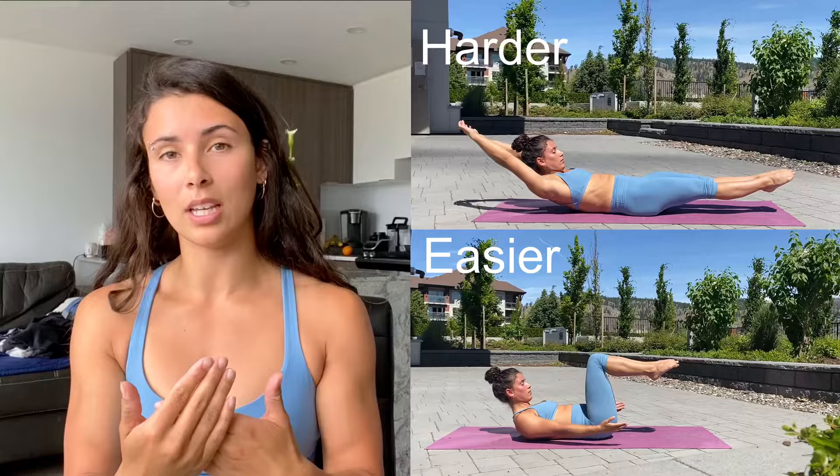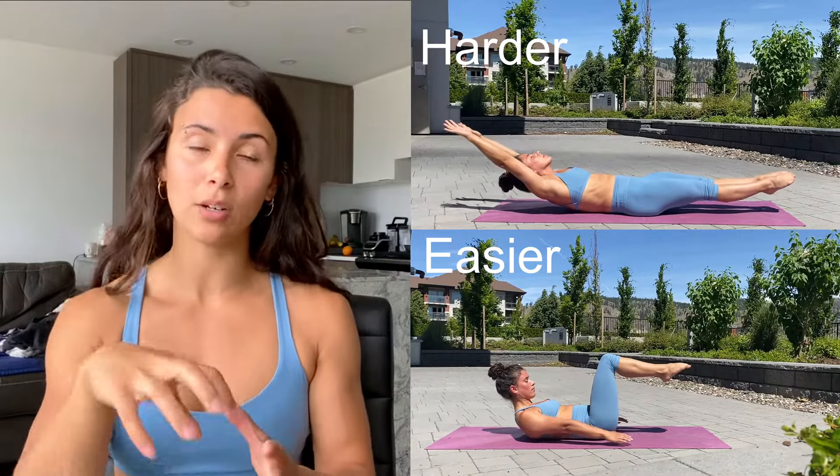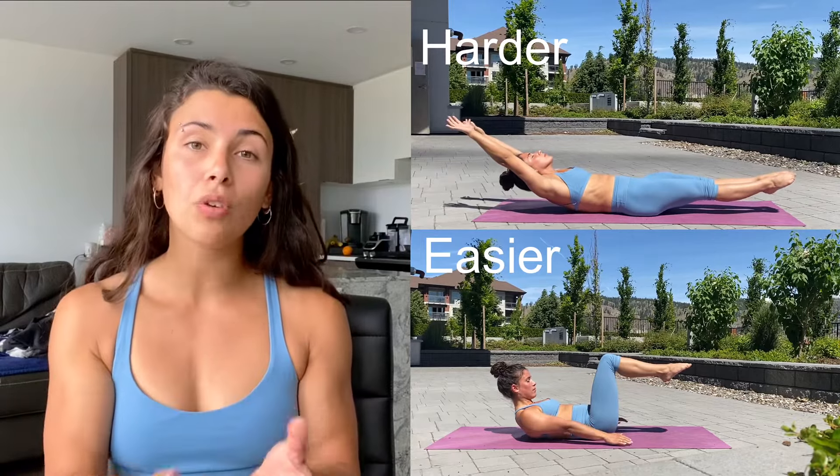Anytime you're on your back, we need to maintain contact with our lower back — that is the most important part. We need to do that tilt and have our back connected the whole time. If you're extending your legs and you start to arch, you are not training it effectively. You need to stop, reset, and choose an easier progression so that you're actually training what we want to train, which is that dish shape.